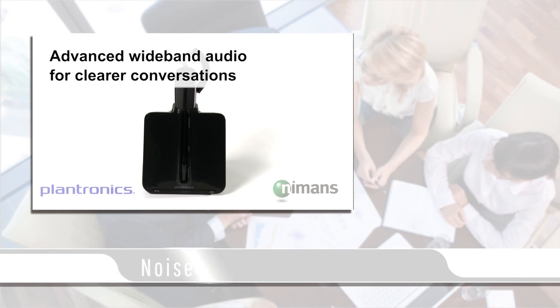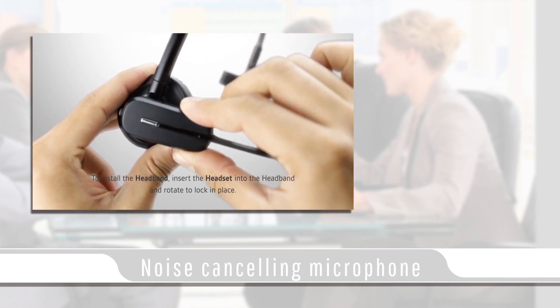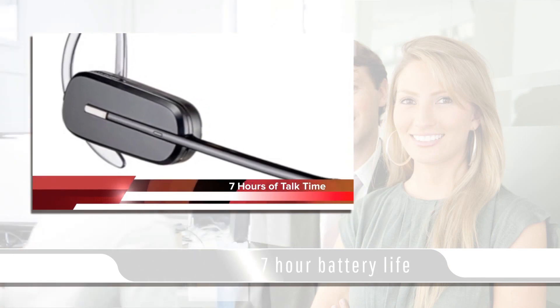The CS540 has a noise-canceling boom mic for filtering out background interference, with one-touch control for volume, mute, answer, and end call. This headset has a range of up to 350 feet from its base and a seven-hour talk time battery life.